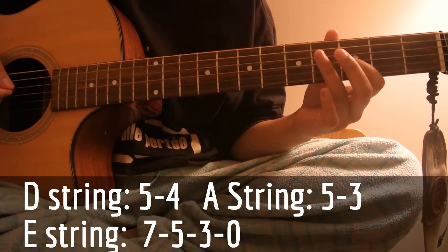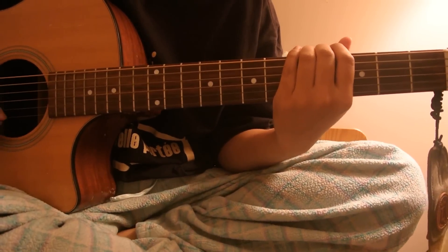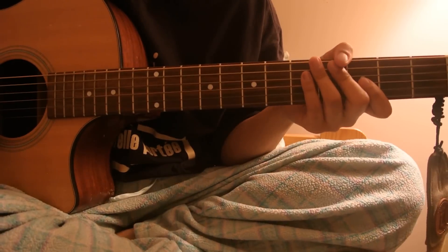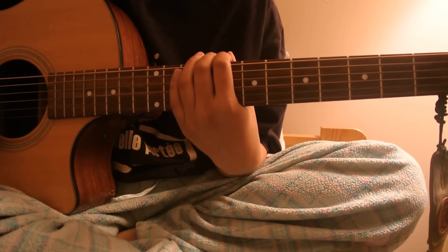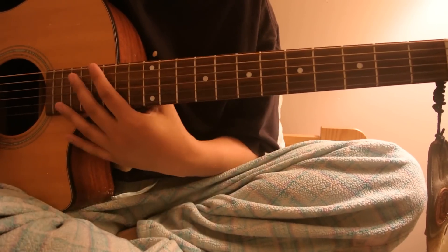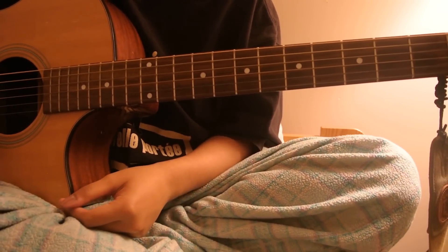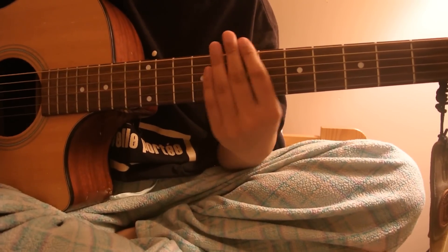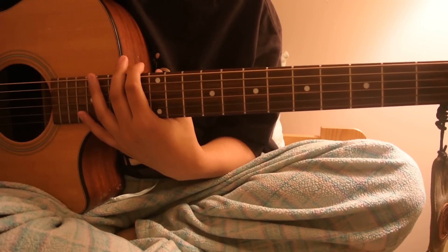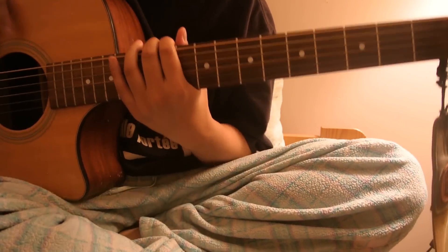Yeah, that part's the hardest part. I tried to play it how their guitarist played it when they did the acoustic live version, and I just listened to it by ear, so it wasn't really accurate with how their guitarist played it, but that was the best I could do. I hope that was helpful and useful for you, and I hope you were able to just watch and learn with this tutorial. Good luck with learning the song — thanks for watching.